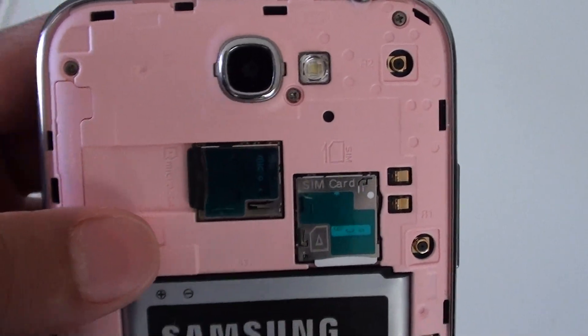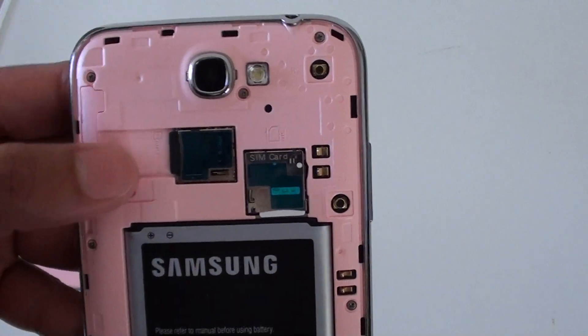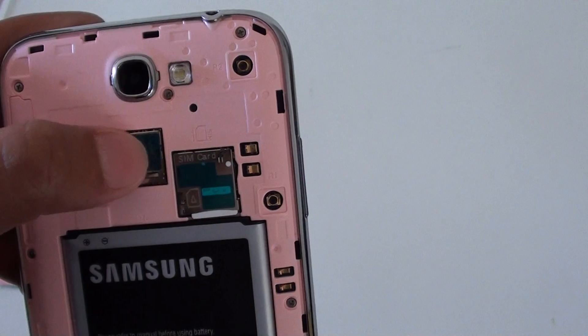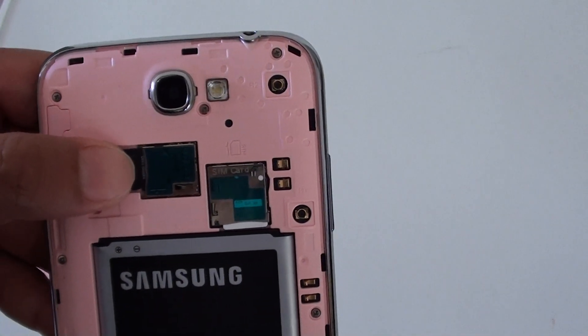Once it is in place, you can then put the back cover on. And to remove the micro SD card, simply push it in and it should pop out. It has a small spring inside that pushes out the micro SD card.